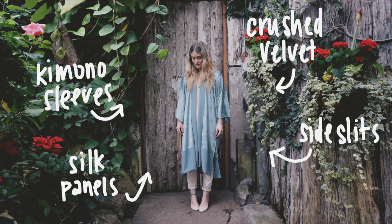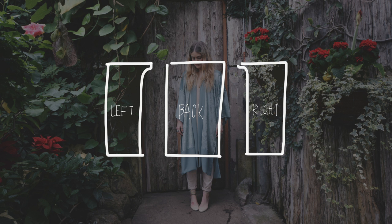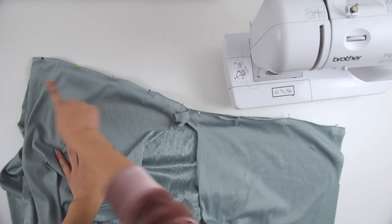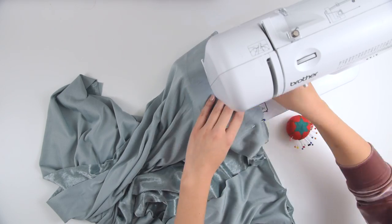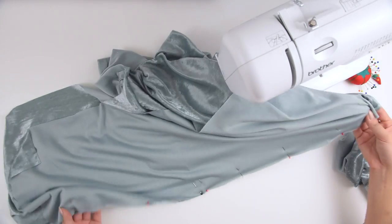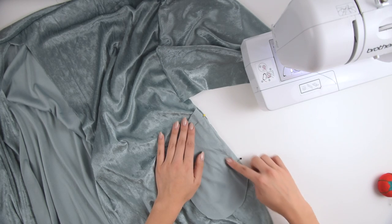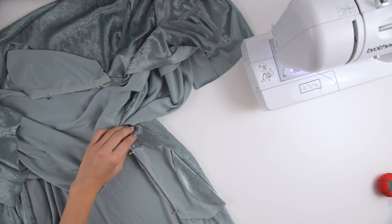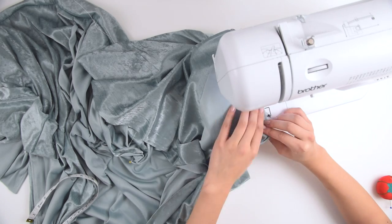Onto our second cardigan slash kimono — don't forget I put all the dimensions inside the blog. The back piece was essentially a very large rectangle and the front two pieces pretty rectangular as well. First, along the shoulder lines, fold the sleeve in half, measure it to go across the sides, and sew on the sleeves. The pocket pieces are pinned onto the sides of the cardigan and sewn on with a straight stitch — one on the left and right of the front and one on the left and right of the back.